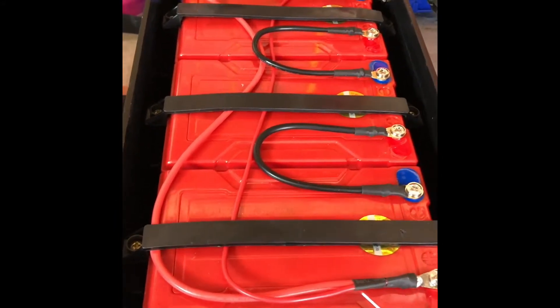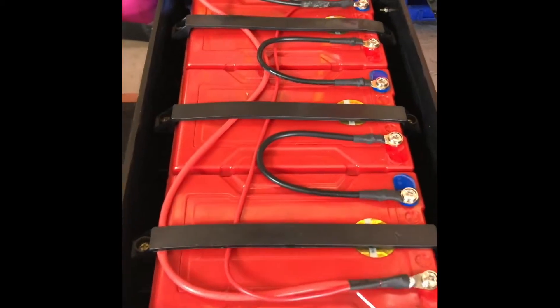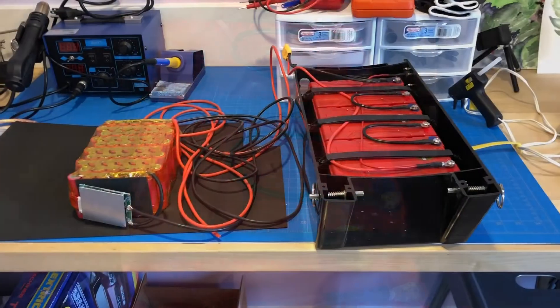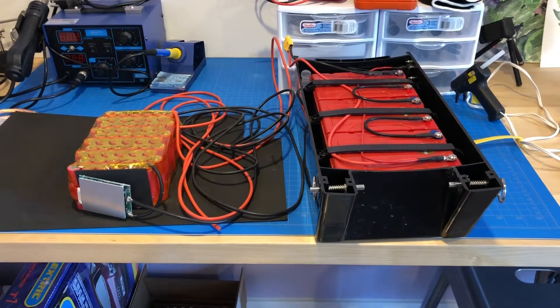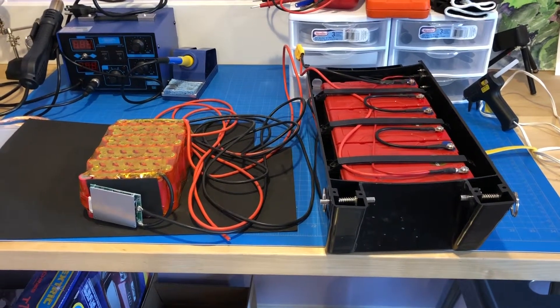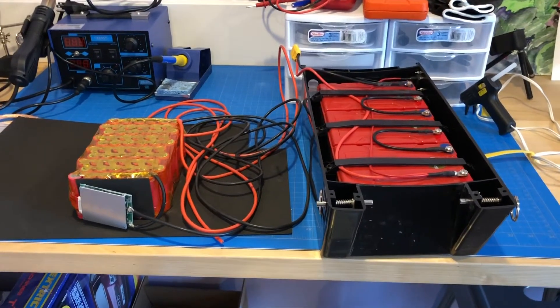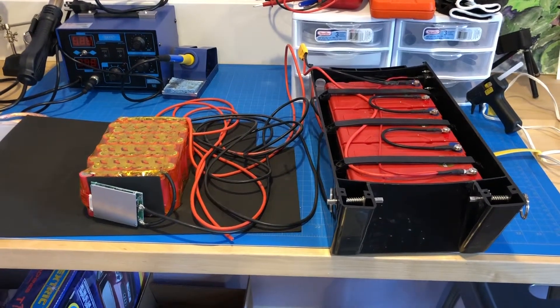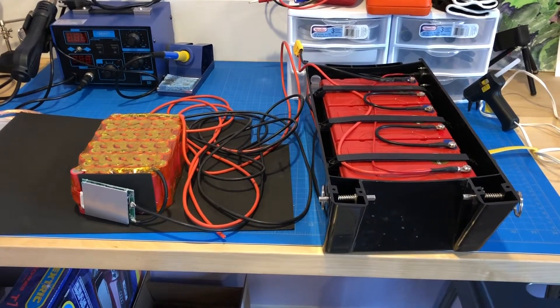I'm going to be replacing it with a lithium ion pack. On the left is the new 10S 6P battery pack that I built for my Moto Tech electric skateboard. On the right is the stock setup. There are some connectors — a really nice setup on how it connects to the board — but I just don't need this much weight.